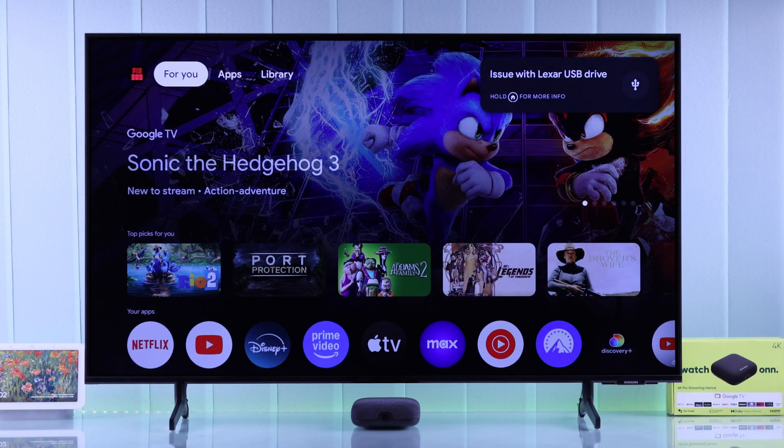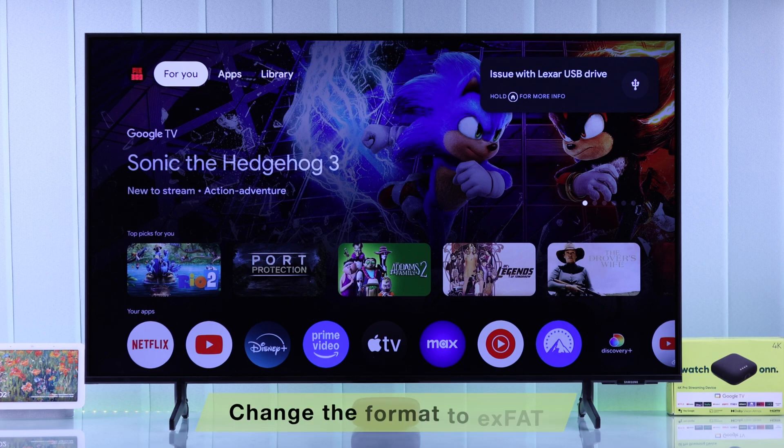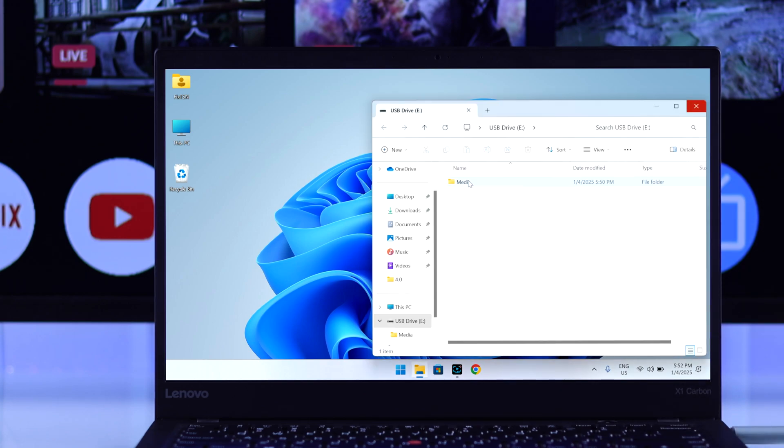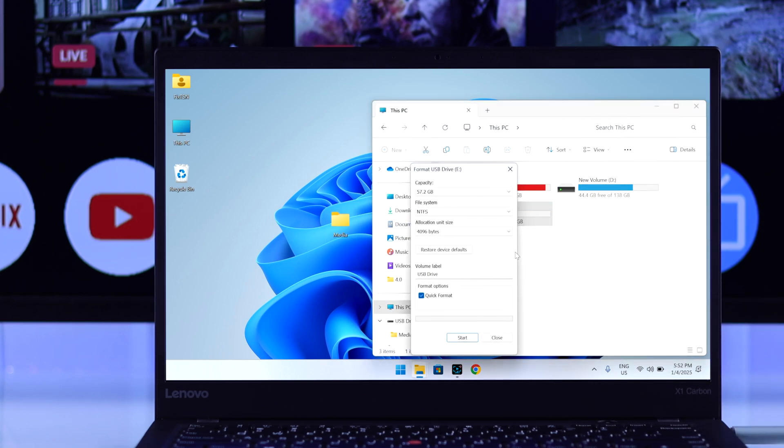If the USB drive still doesn't show, or it says there are issues with your USB drive, the next step will be checking its format. Plug your USB storage into a computer and make sure it has the exFAT format. If it's formatted to any other file system, you'll need to reformat it to exFAT. Just make sure to back up your files before you format it.